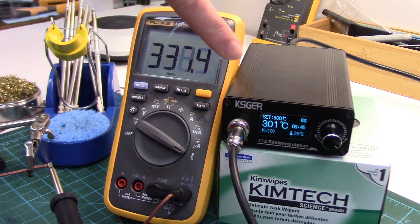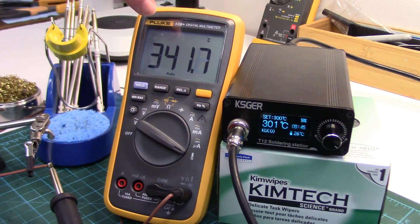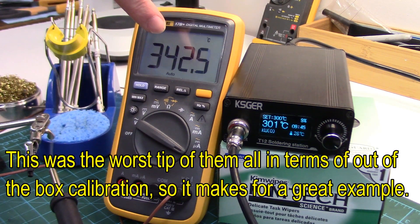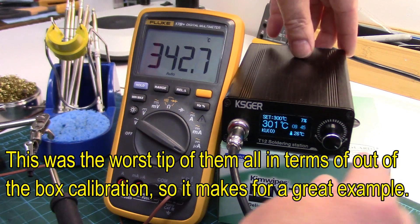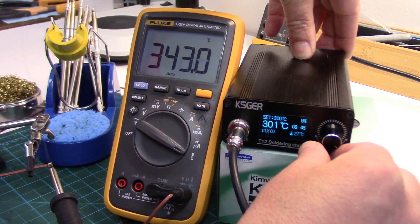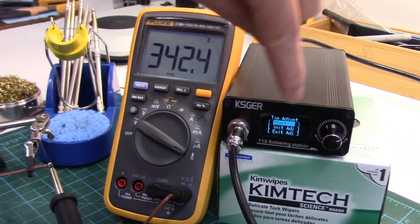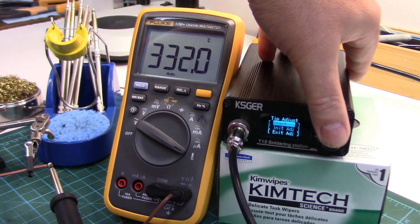As you can see, our set temperature here is 300 and it's overshooting, so this one's out quite a bit. To go into calibration, you push in and turn counterclockwise, or to the left. Okay, so tip adjustment — you've got start and you just click it.